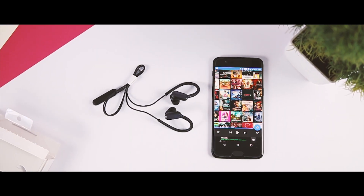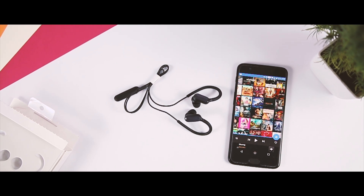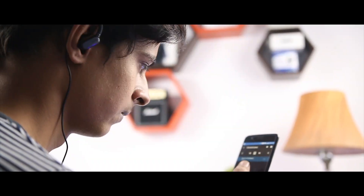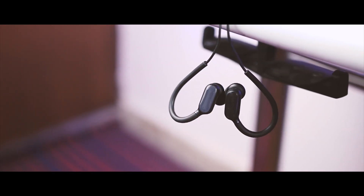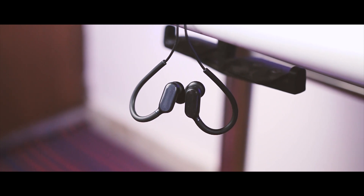The Xiaomi Sports Earbud features dynamic drivers for the lower and mid tones, while the metal composite diaphragm handles the high tones. The sound quality is pretty impressive, although when listening to EDM or dancey pop tunes it misses out on some pace in my opinion. The sound loudness is okay, but high tones can hurt your ears. Overall, the sound quality is well balanced.